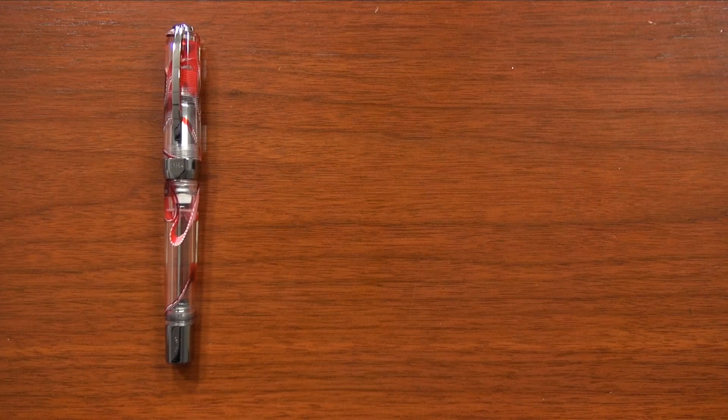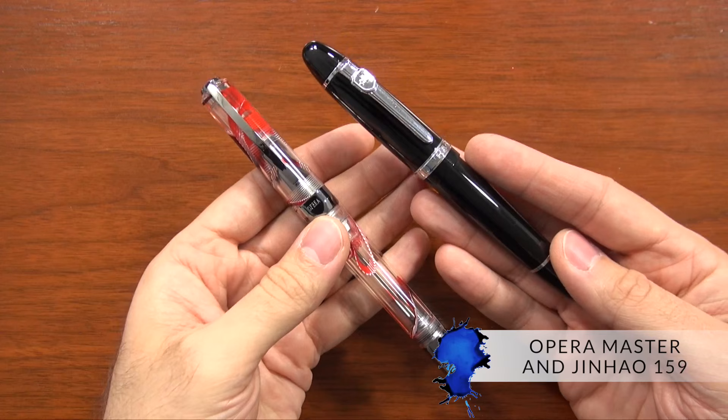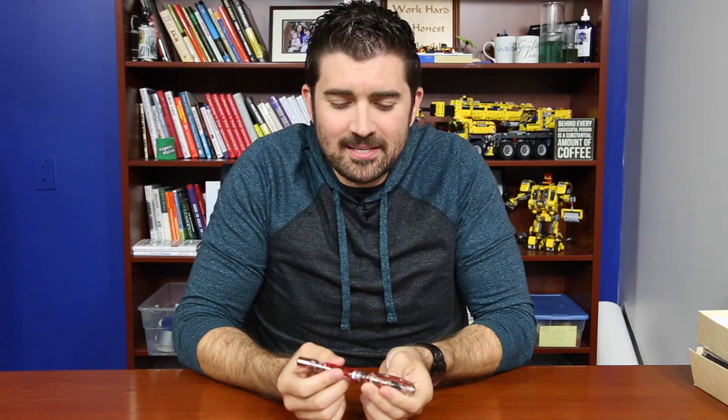The weight of this pen is 60 grams, which officially makes it the heaviest pen that we've ever sold at Goulet Pens to date. If you're familiar with the Jinhao 159 — a very large and heavy pen — this is bigger and heavier than that. For me, if you're buying an expensive pen, I want it to be kind of hefty, and it really does help to validate some of that.